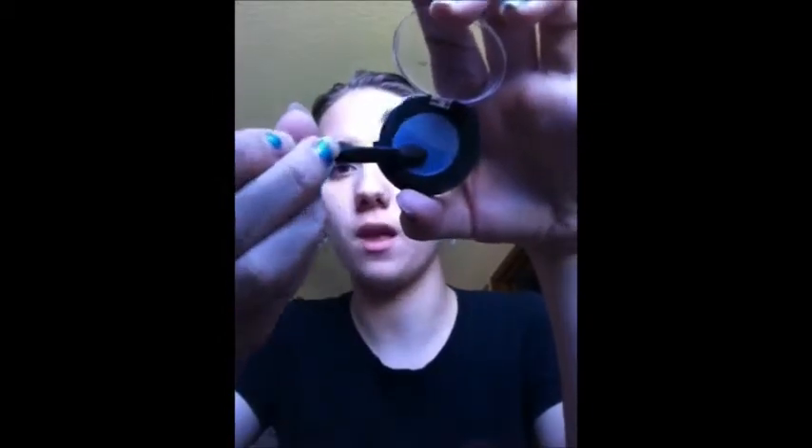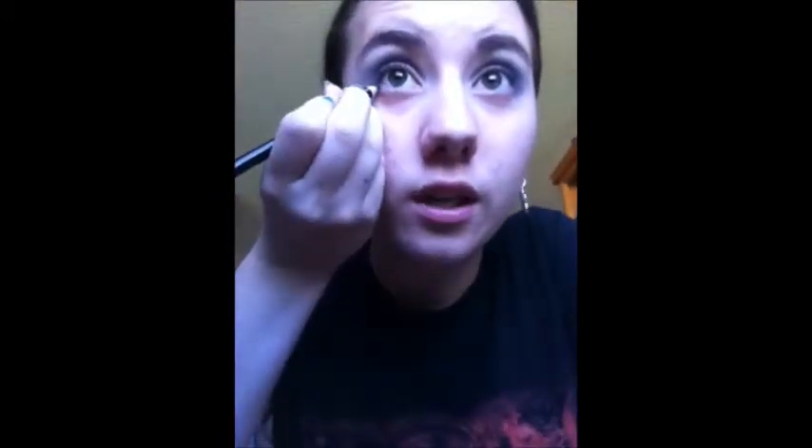Next I'm going to take that same brush, wiped off on my palm, and apply this bottom blue right into the crease. Now I'm going to take this really pretty blue pencil and go underneath the lash line. Then I'm going to accentuate all of the blue with a plain black eye pencil going into my waterline. I'm going to take my L'Oreal Paris waterproof eyeliner and go around the top really thin.